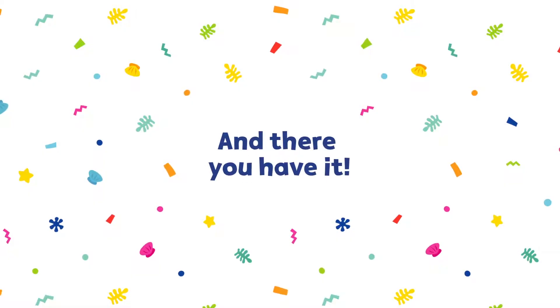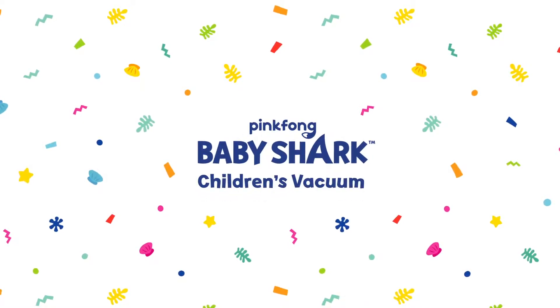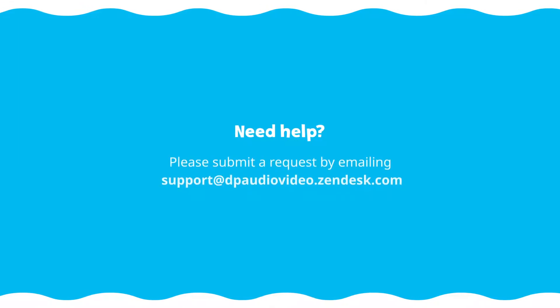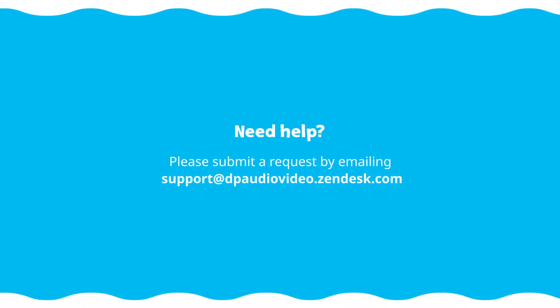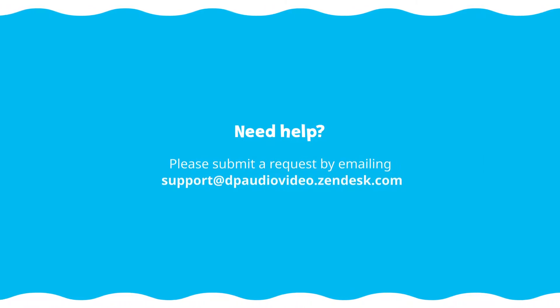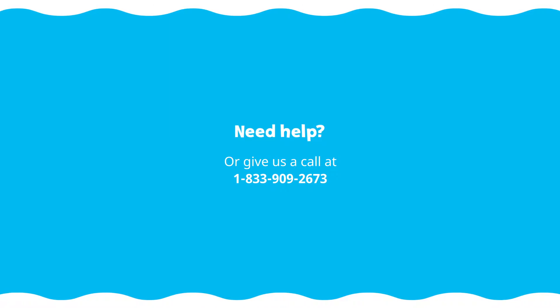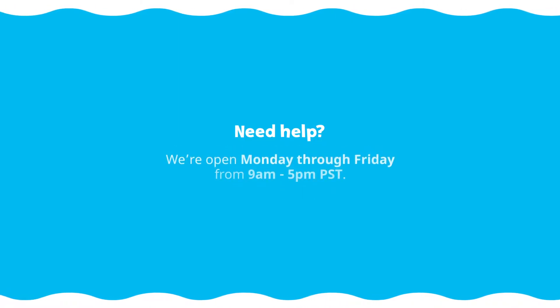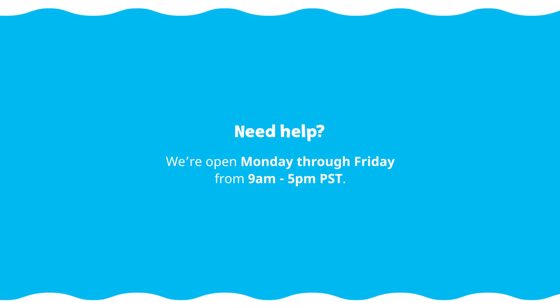And there you have it! You are now ready to begin using your Pinkfong Baby Shark Children's Vacuum. Need help? Please submit a request by emailing support at dpaudiovideo.zendesk.com, or give us a call at 1-833-909-2673. We're open Monday through Friday from 9am to 5pm Pacific Standard Time.